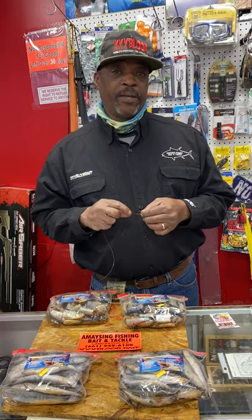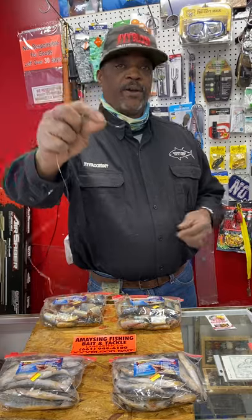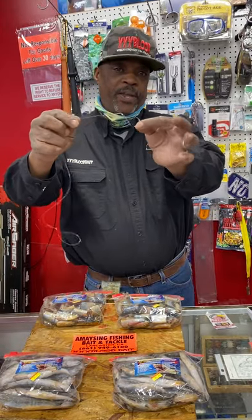We're using a 5-aught Owner, or any type of 5-aught hook. Three-fours are great, but we're using a big piece of bait and I'll show you guys how we're hitting them.